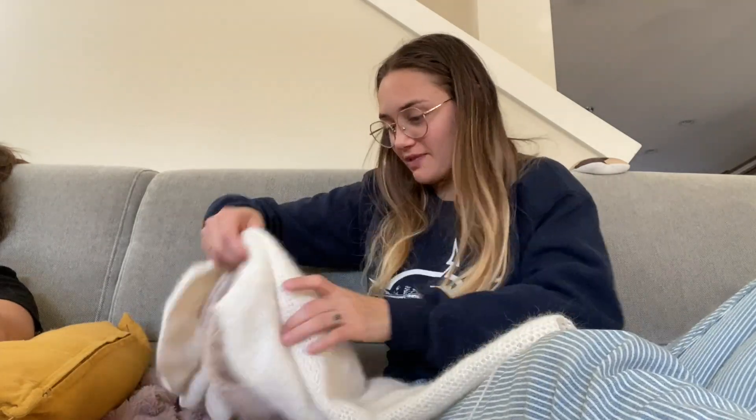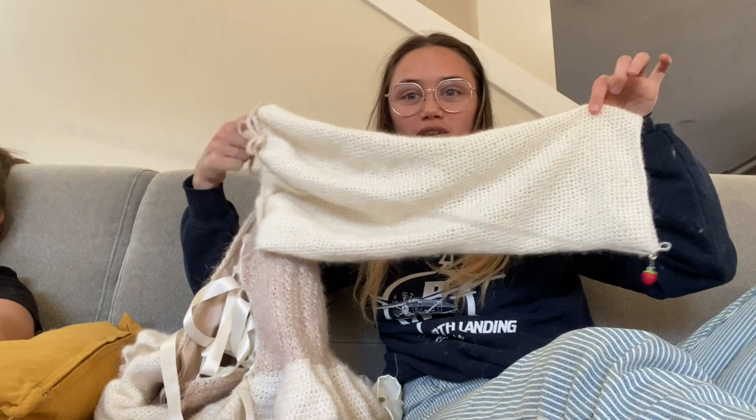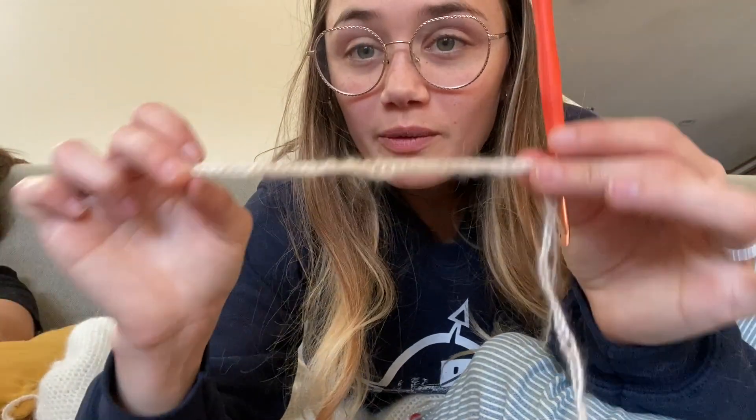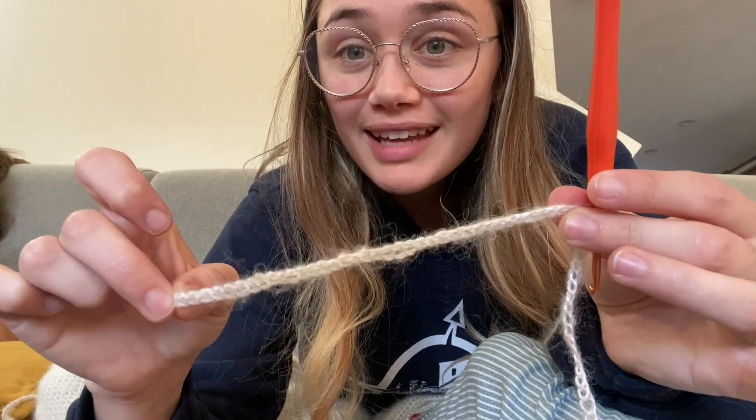I am at this much progression on the latest sleeve. It's November 11th. I think I have my whole sleeve length pretty much, but now I'm making a little tie for the wrist and I'm going to crochet over that, and we'll have one sleeve done.